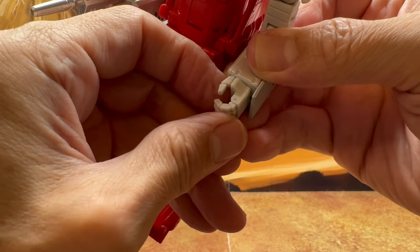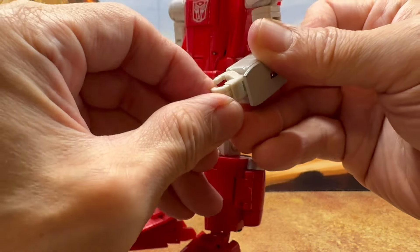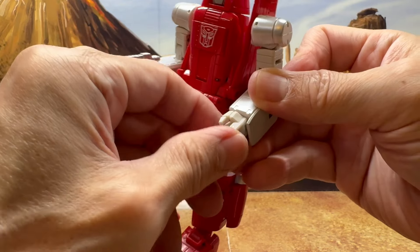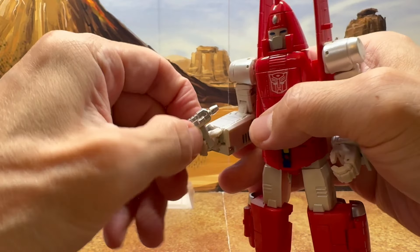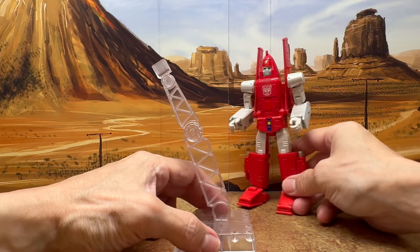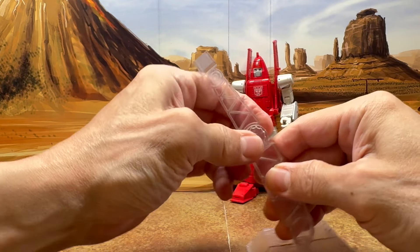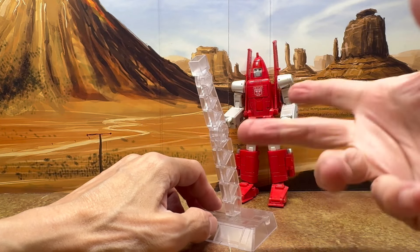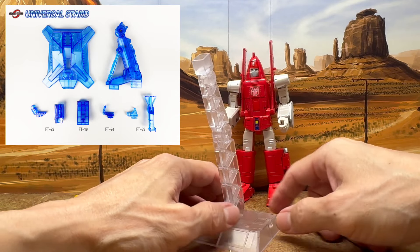In terms of articulation, it's that old style — kind of like those typewriter hands, that's all it opens up. You do get one curled finger that opens up. You get his handgun, and DX9 was nice to give you a nice little display stand for the alt mode. Fans Toys didn't give you one — you have to buy their blue one if you wanted to have a display for Powerglide.